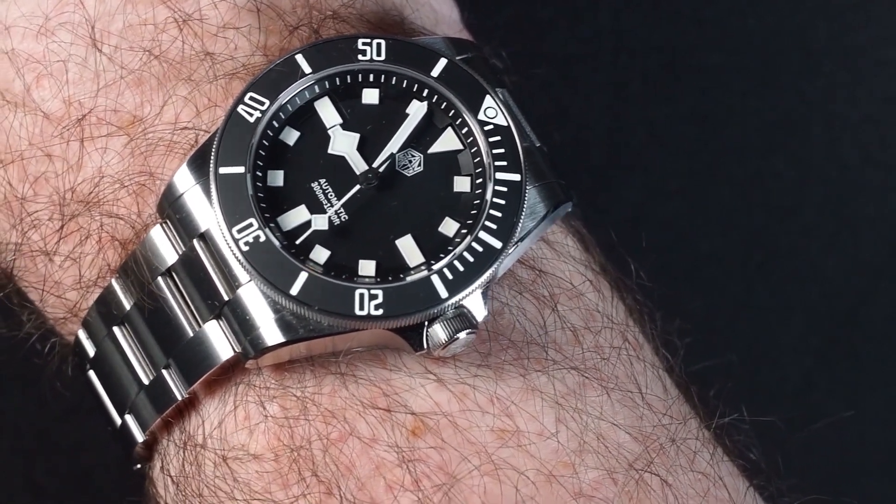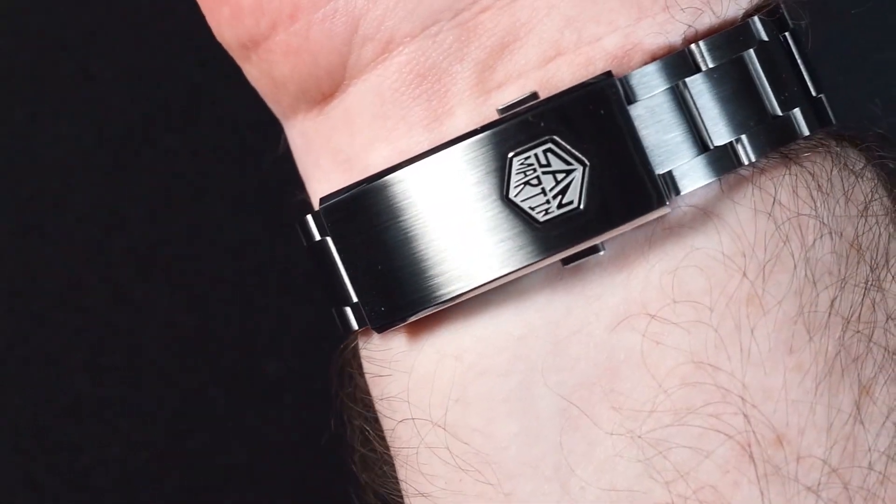Other than that oddly polished crown guard, this is really just about the perfect watch for me. I love the fact it has the on-the-fly adjustment clasp.